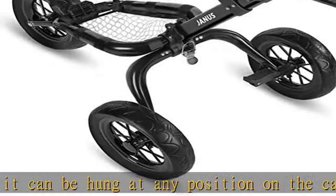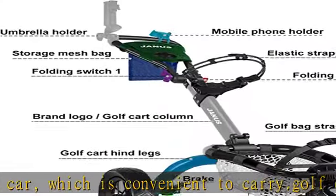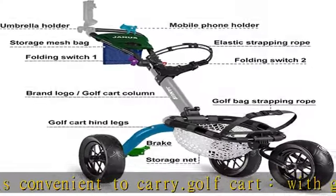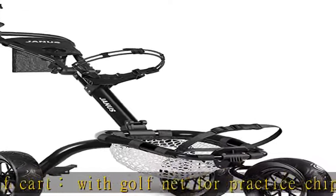Waterproof scorecard holder, adjustable umbrella holder, wide wheels for stability. Golf push cart and golf pull cart weighs 15.0 pounds, with a max weight capacity of 60 lbs. The push cart for golf clubs can be folded and stored in the trunk of a car.